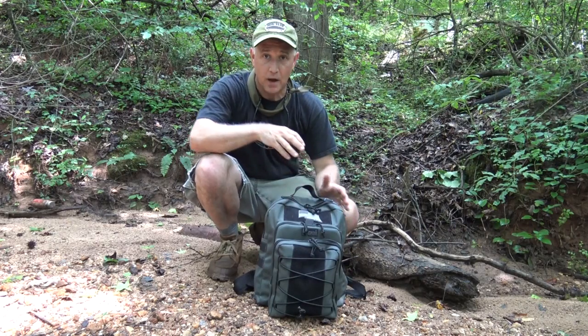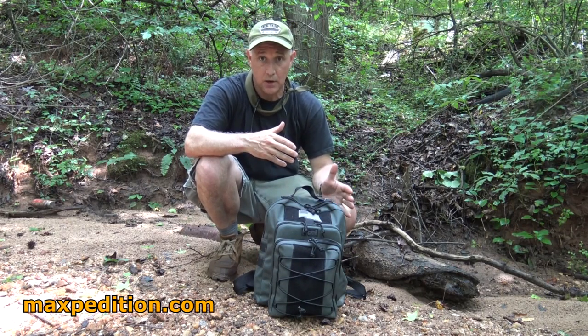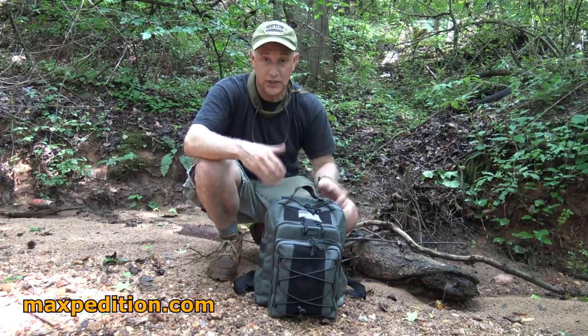The new Maxpedition Duality. One of the things about the Maxpedition packs, especially the Versapack line or the gear slinger, is it has one sling system.